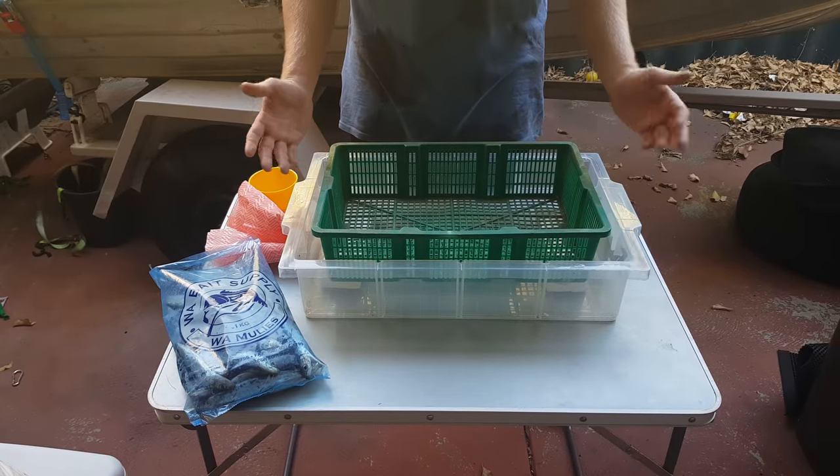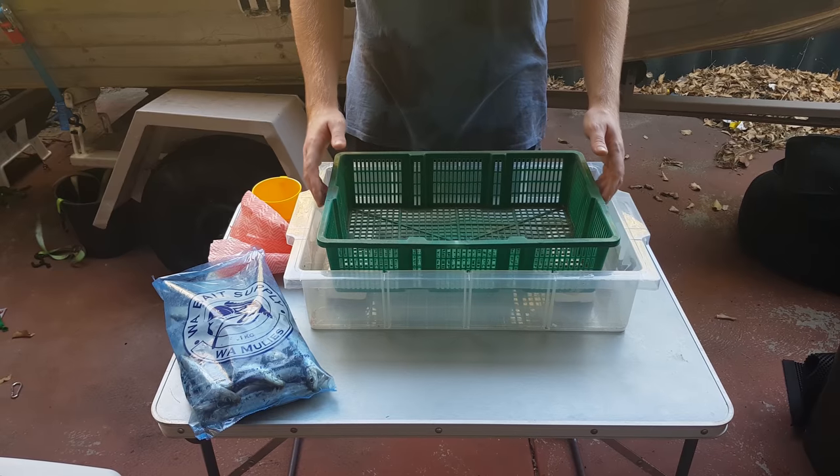At the end of the video I've got a really good quick tip for anyone out there in Perth, so just stick to the end of the video and you'll find out what it is. Let's get on to curing these muleys.